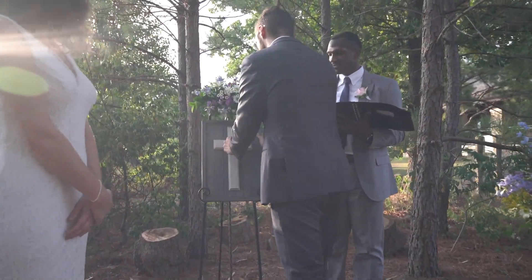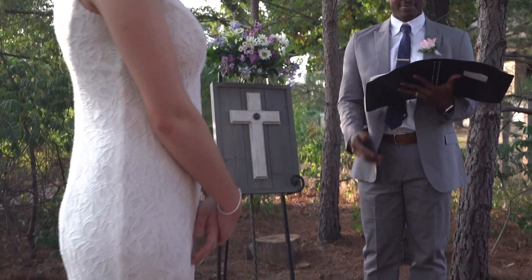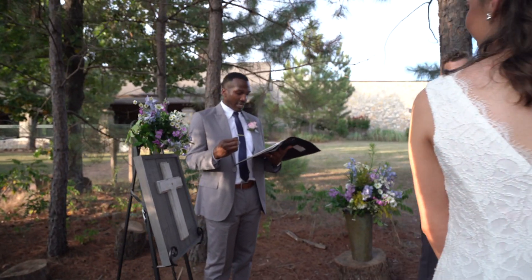We really wanted something that would be unique and special to us. To show Christ as the center of their lives, Devin and Emma have chosen to assemble the Unity Cross. It is a sculpture which will serve as a lasting memory of today and the covenant that they are making.